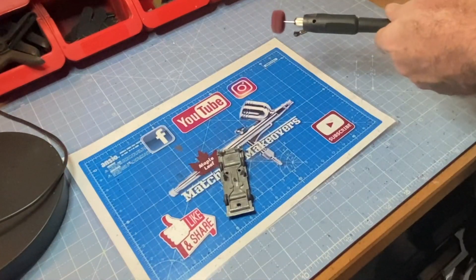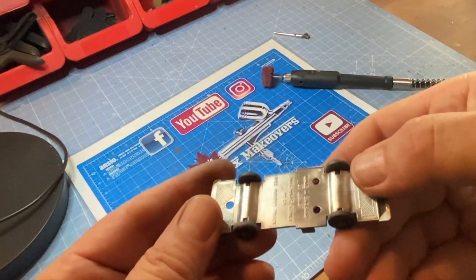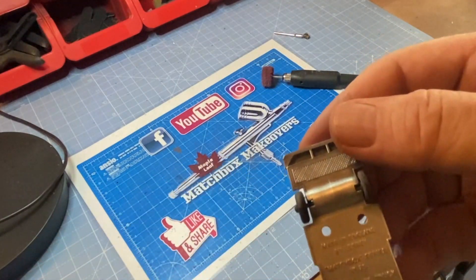I'm doing this build in response to a request from viewer Ethan Forbis. I hope you enjoy it, Ethan. Thanks for watching.